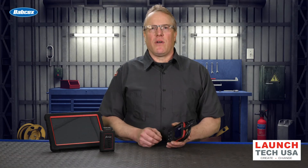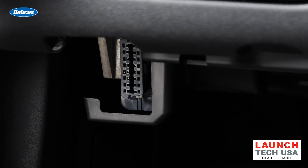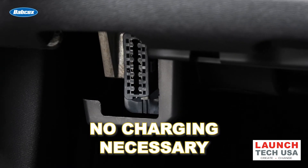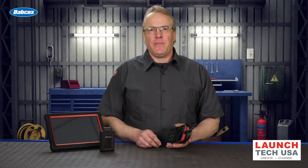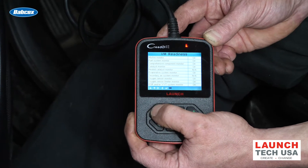Just because these are thought of as basic doesn't mean it won't be one of your most used tools. One of my favorite things about these is they get power off the OBD-II connector — you don't have to keep it charged. When you're done, you simply return it to your toolbox until you need it the next time. Another advantage is they are quick; there's almost no boot time. Within seconds of plugging them in, you're ready to go.